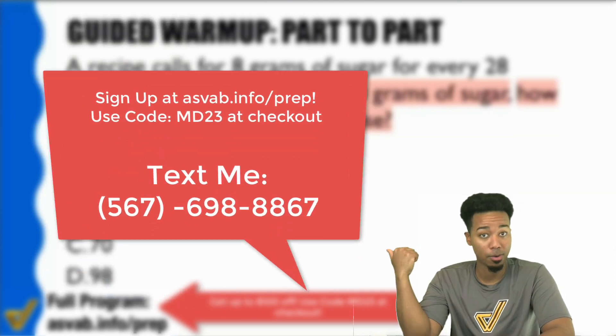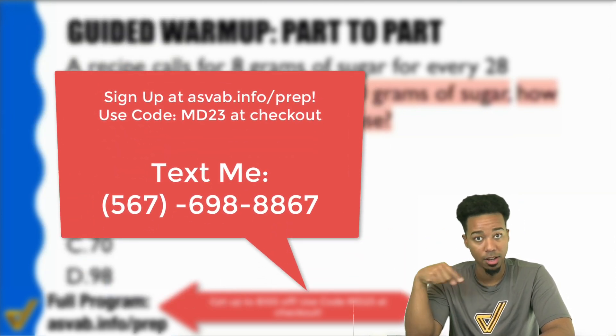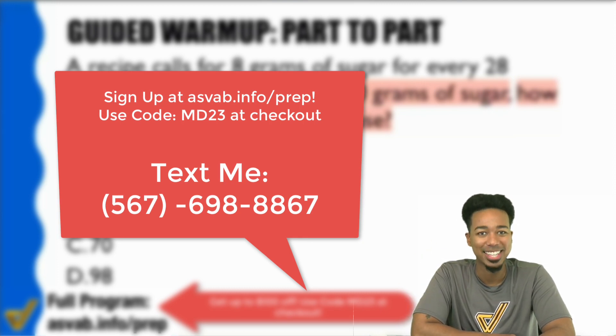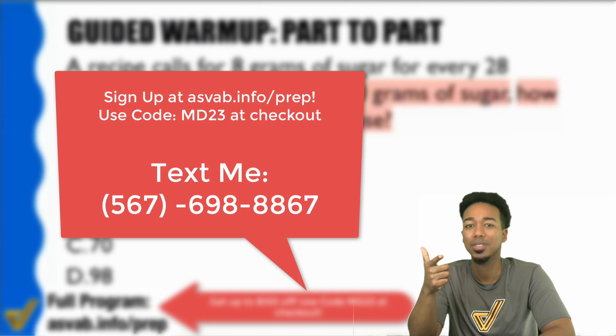I'm Coach Anderson, as always. There's my phone number. Check out the details of the program and use the code MD23 to get that discount. I'll see you there, my party people. Let's ace the ASVAB.